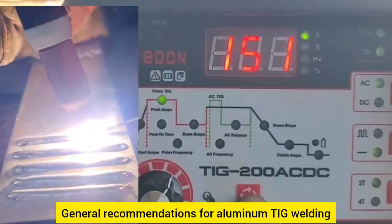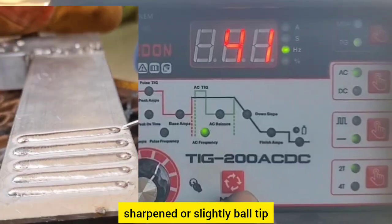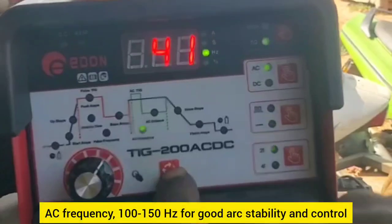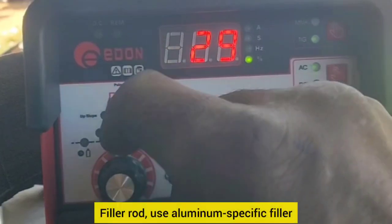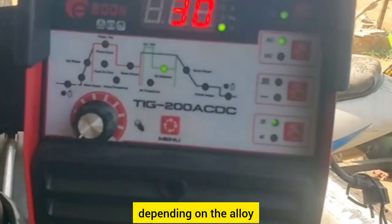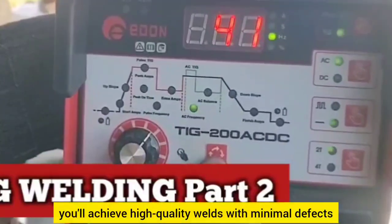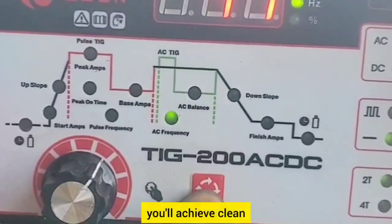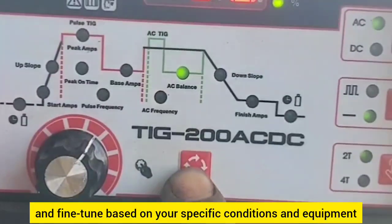General recommendations for aluminum TIG welding: tungsten type — 2% lanthanated or zirconated tungsten, sharpened or slightly balled tip. Shielding gas — 100% argon, pure, for most applications. AC frequency — 100–150 Hz for good arc stability and control. Filler rod — use aluminum-specific filler rods like 4043 or 5356 depending on the alloy. By adjusting these settings to match the material thickness and desired weld characteristics, you'll achieve high-quality welds with minimal defects. Start with these guidelines and fine-tune based on your specific conditions and equipment.